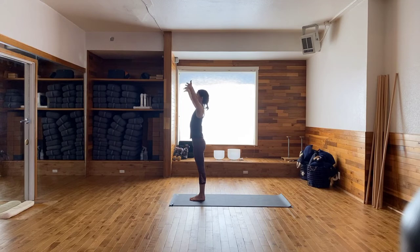Inhale, sweep the hands up. If you feel ready, you can always press the palms and look up in between the thumbs. Exhale, hands down to the sides. Last one — inhale, sweeping the arms up, just kind of warming up the shoulders a little bit. Exhale, bring the hands down to the sides.